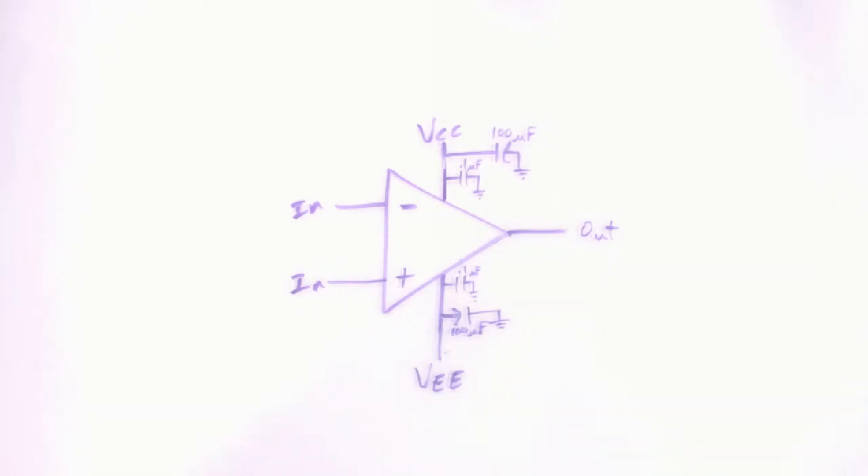Those 100 microfarad caps give a nice local supply of current for the amplifier. If it needs to do a quick change in the output, it can pull current from those caps rather than having quick pulses of current traveling all the way through longer wires from a power supply. It's good to have that local reservoir of charge ready to go — it helps the amplifier do its job and also avoids noise in the power supply leads.